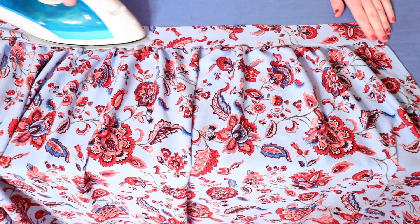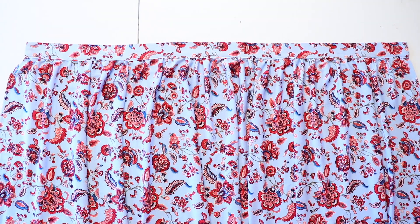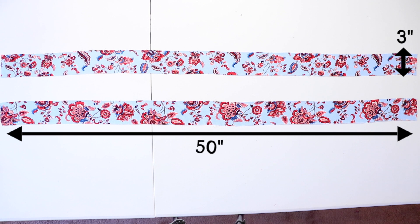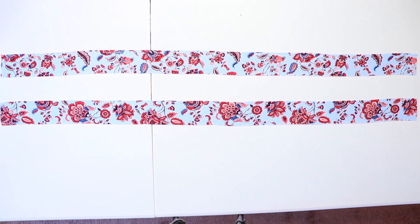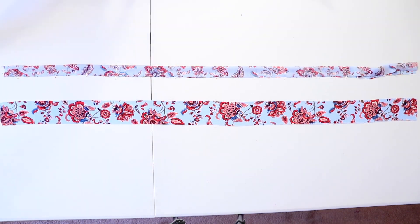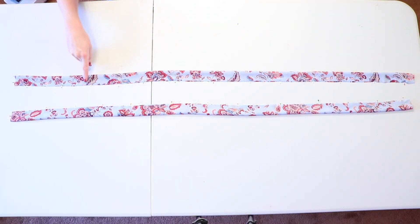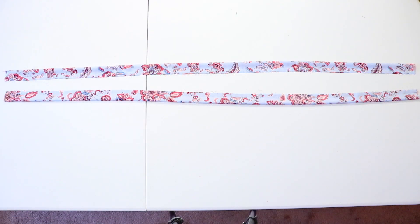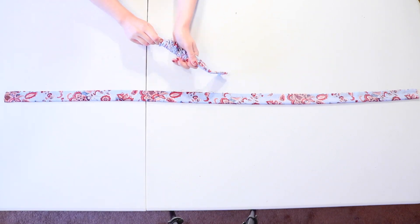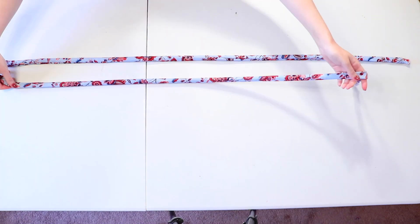Now it's time to work on the ties. I cut out two strips of fabric that were about 50 inches long by 3 inches wide. I do wind up trimming them down some later because they were a bit too long, but I still suggest cutting them long just to be on the safe side because it's super easy to trim them down if needed. Fold them in half with the correct sides of the fabrics facing together and pin them all the way along the length of the ties, then sew along the long edge and one short edge of each of them. Use something long and thin like the rounded end of a paintbrush to turn the ties right side out by pushing the end of the fabric through the tube, and when you're done, iron them both flat.